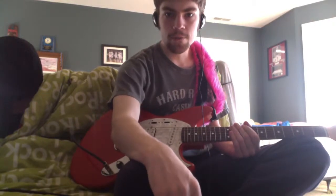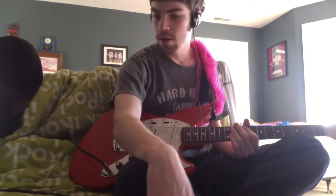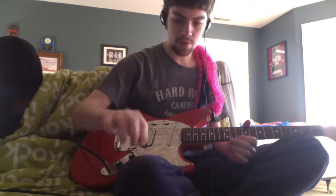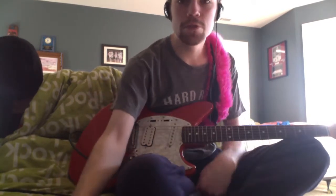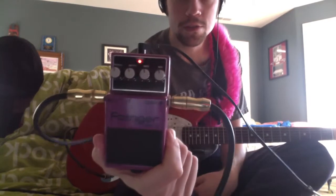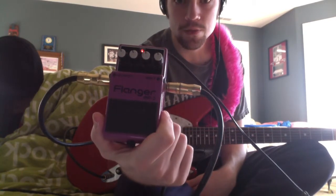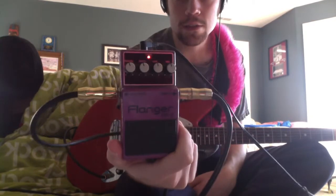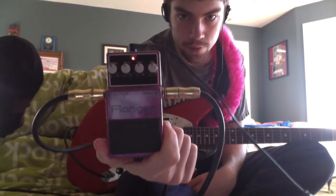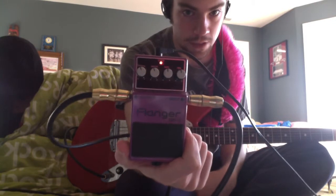Hey guys, I'm Justin Spicer. I'm here today with my Fender Jagstang. The main purpose for this video is to review one of my pedals. This is the Boss Flanger. The model name is the Boss BF2, and this is a variation of one of the Boss Flanger pedals that's not being made anymore.